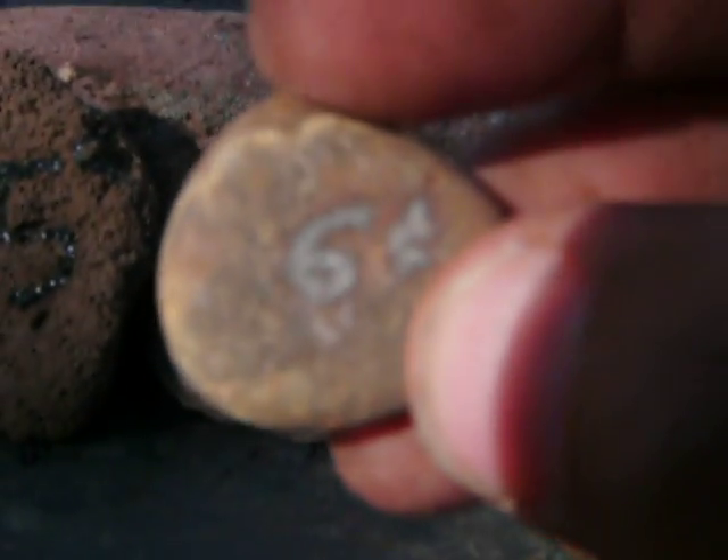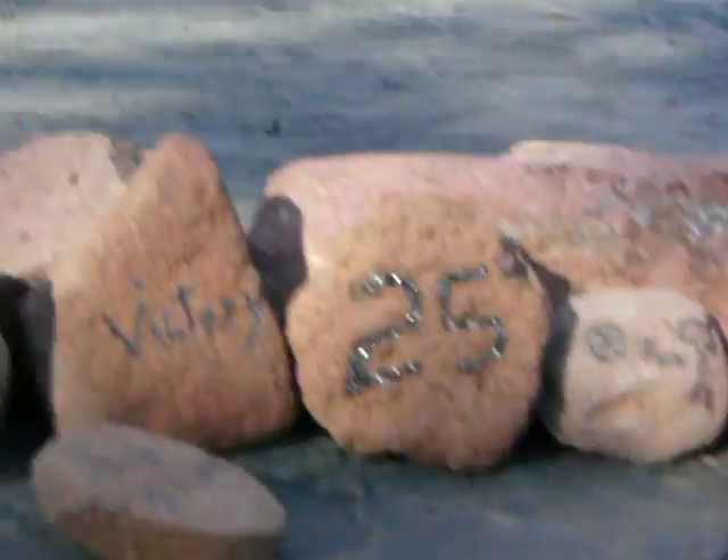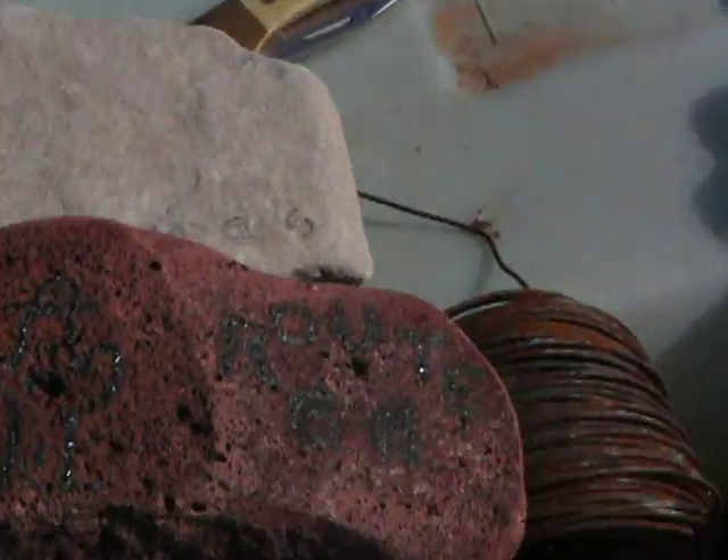I got six cents — ha ha ha. Little Easter Island rock, totem pole thing, came out gray. Got plenty of rocks, been doing them for a while now. I got bunches of them.